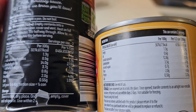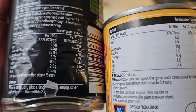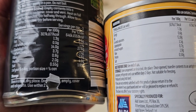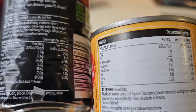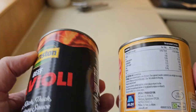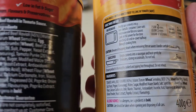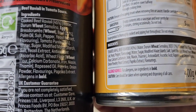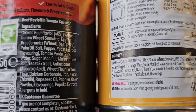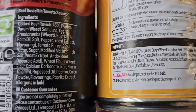Let's have a look at the nutritional information — let's try to do a side by side if I can get it in shot. Per 100g, there's more sugar in the Bramston: 3.7 versus 3.5. Salt is 0.50 grams per 100g versus 0.55 grams — so more salt and more sugar in the Bramston. Looking at the ingredients, the allergens are wheat and egg in bold. Cooked beef ravioli in the Bramston is 45%, tomato 44%; beef ravioli in the Aldi is 43%, so we're getting two percent less.